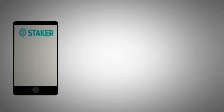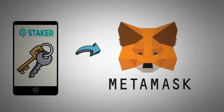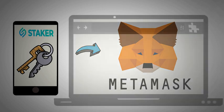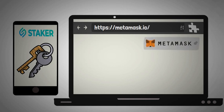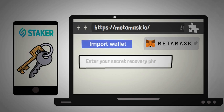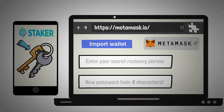First and foremost, you'll have to import your staker app seed phrase into MetaMask. You can easily download the MetaMask browser extension at metamask.io. Once you've done this, click on 'Import wallet' and enter the 24 words you received in staker app, word for word. To secure this new software wallet you have to choose a password, after which you can complete the importation.